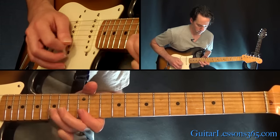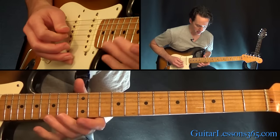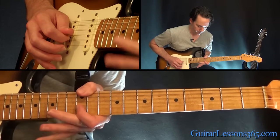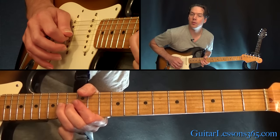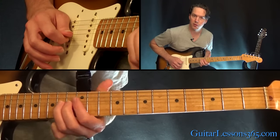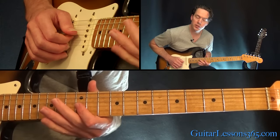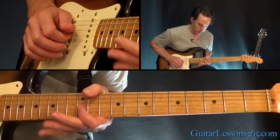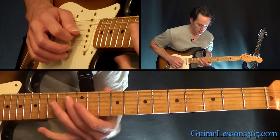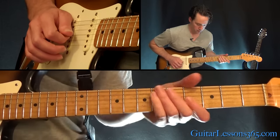Next phrase. That starts again with a bend at the 15th fret on the B, then start going the same way down. When we get to that 14th fret on the G, we're going to do the bend into the 12th fret on the B string. Then back to that 14th fret on the G. Then 12th, 14th, 12th on the G, to the 14th fret on the D string. Then after you pause a little bit there, you're going to do that 12th on the G to 14th on the D, back to 12th on the G.